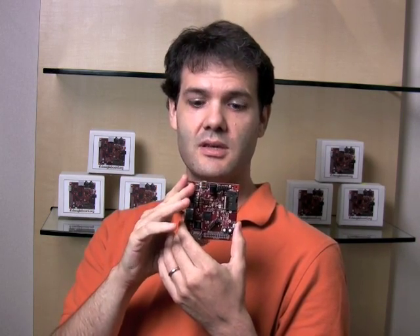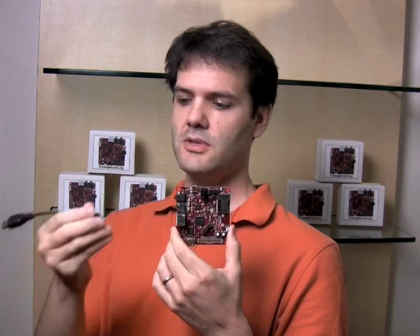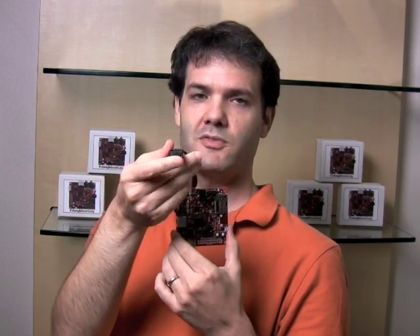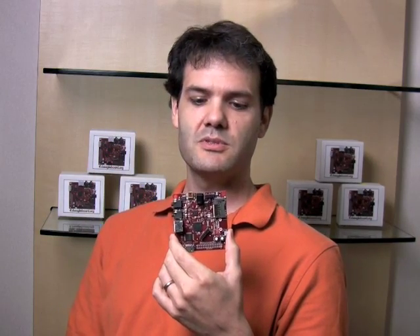When it's acting as a device, that would power the entire system — that would power this board. Then when you want to use it as a host, you connect up this adapter to it and you connect up your standard USB peripherals. You can put a hub in here and connect as many devices as USB supports.